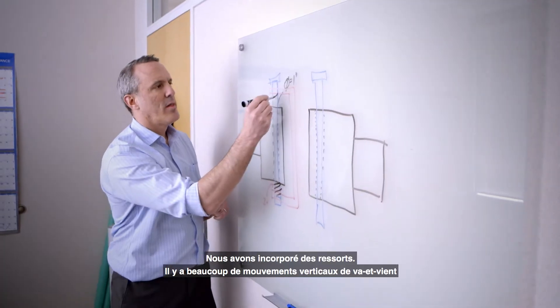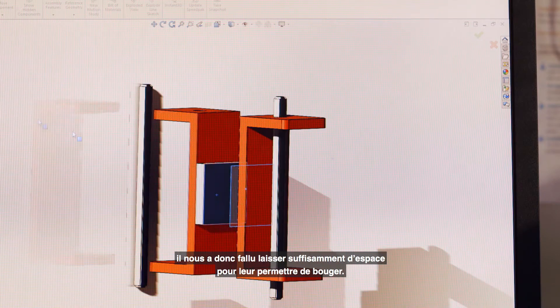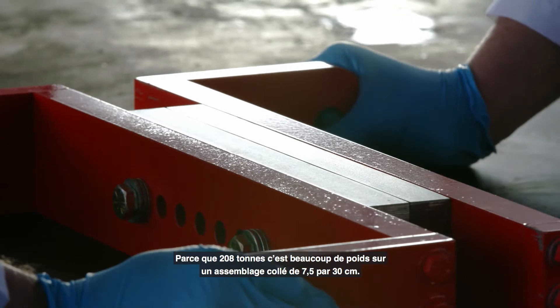We incorporated springs — there's a lot of up and down motion when the trains are going down the track. So we had to incorporate some room for these to move, because 208 tons is a lot of weight on a 3x12 inch bonded assembly.